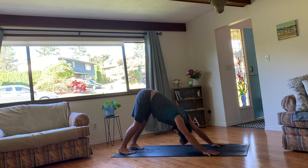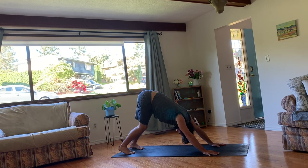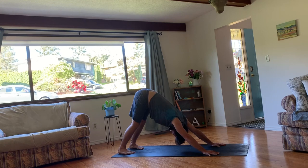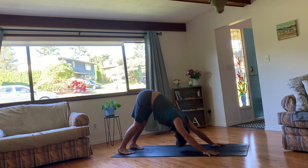And then take a couple breaths in stillness. Working to draw the navel towards the spine. Uddiyana Bandha. Mula Bandha. Pelvic floor lifts. And find your breath. If nothing else, just come back to that long inhale and exhale. Using the breath to calm the mind.